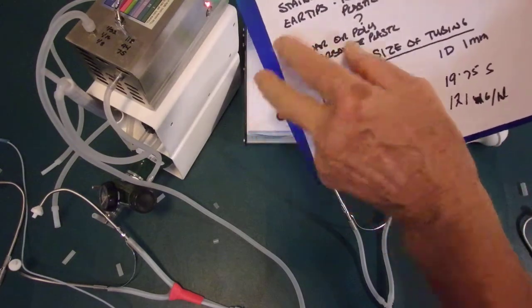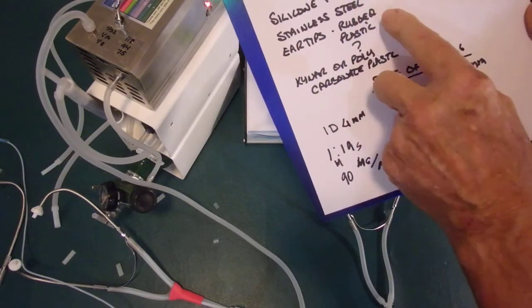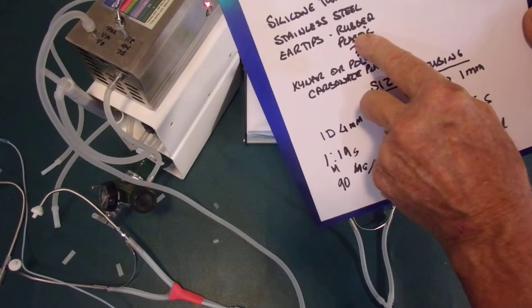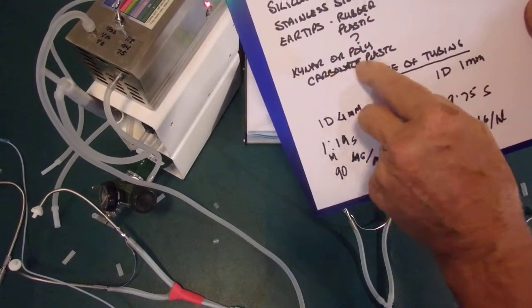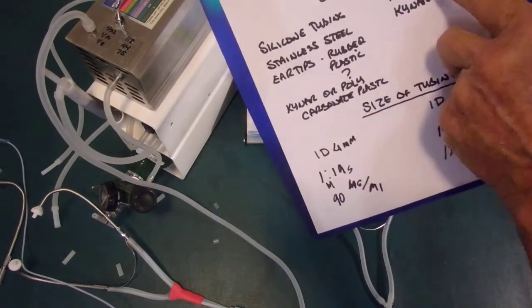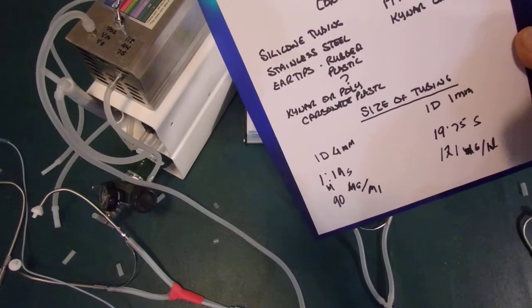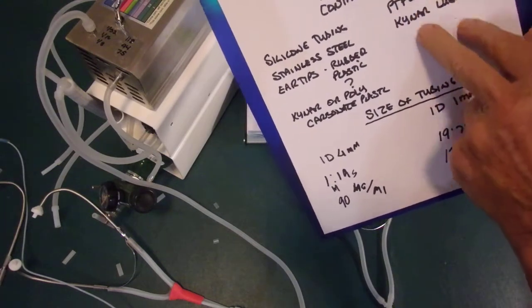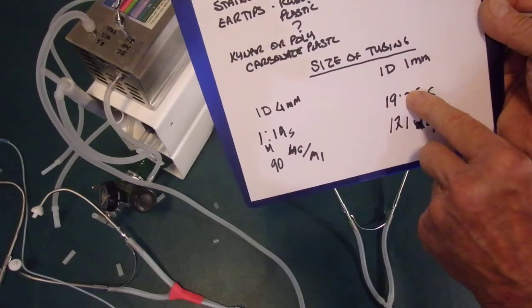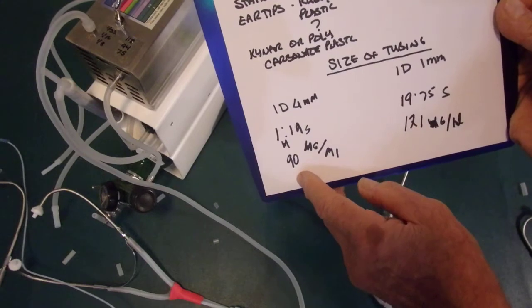The typical converted stethoscope has silicone tubing, stainless steel that the ozone passes through, rubber or plastic air tips that are meant to seal rather than let air pass, and carboxylate plastic or Kynar connectors. Whereas the ear insufflation system here uses PTFE (Teflon) and Kynar fittings — that's it. Everything in contact with ozone is Teflon only. With the Teflon system you're delivering a whole lot more ozone, much faster, while the silicone system is slower and you're losing around 30% of the ozone by the time it finally reaches the ears.